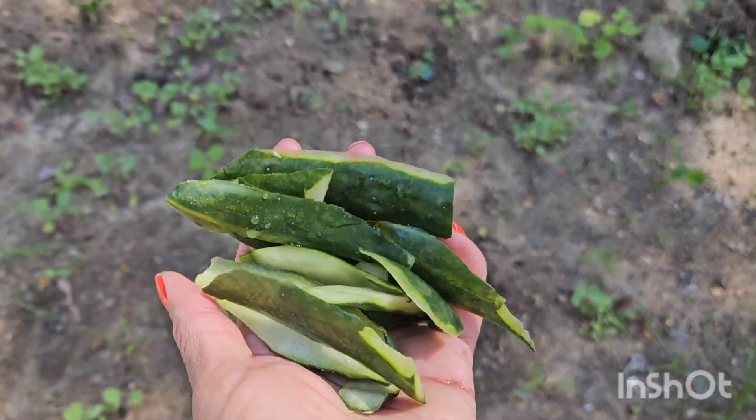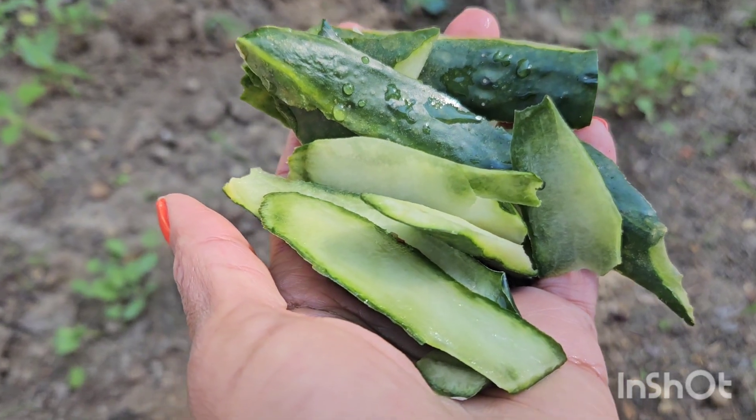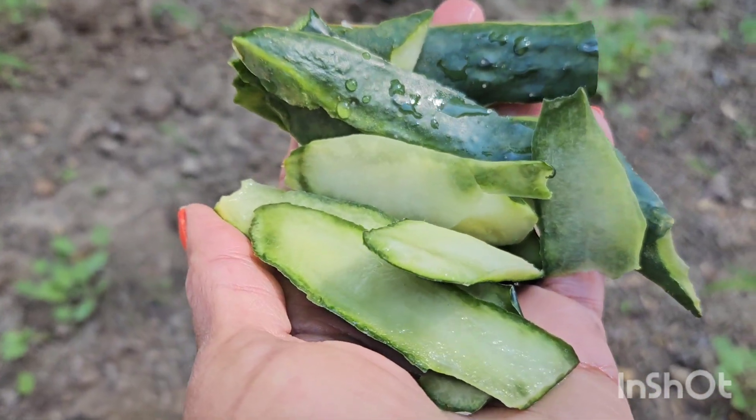What's up y'all, it's your girl Sasha P back at it again, bringing you real gardening, good food, and entertainment. I just finished a cucumber and I didn't want the peels — so when you peel a cucumber, how should you use it in your garden?